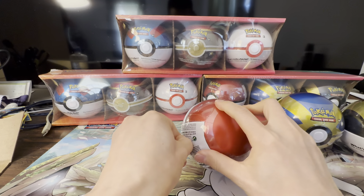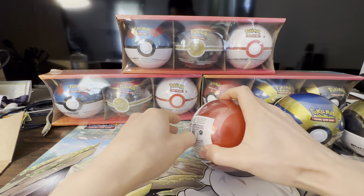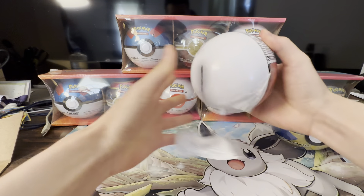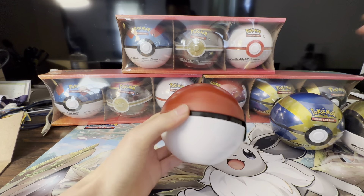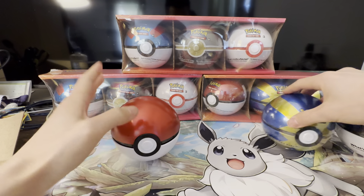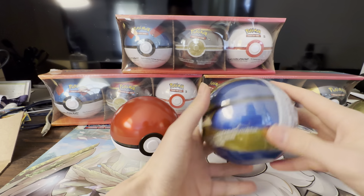This is metallic — a great departure from the tins. I think I've seen these for sale last year when I went to Sam's but haven't really seen them since. Let's open these up.